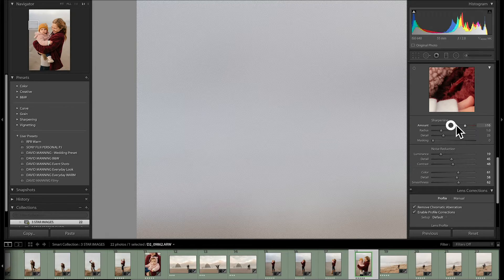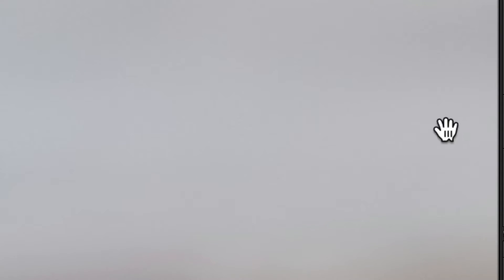We'll go back to the sharpening slider and go all the way off — you see how nice and buttery smooth the sky is. Then we drag it all the way back up and it turns to poop. So how do we sharpen just the pieces we want to sharpen, without sharpening things like the sky, which should not be sharp?